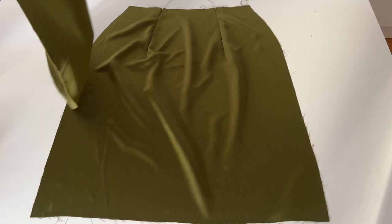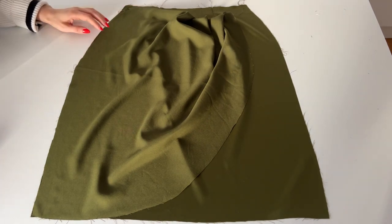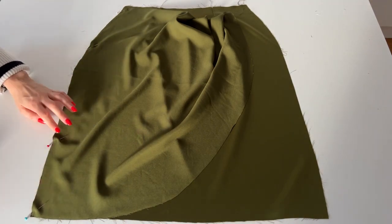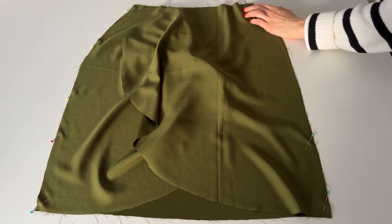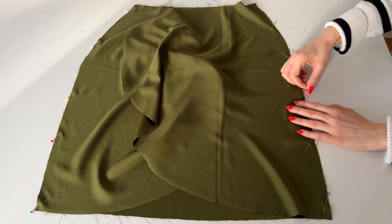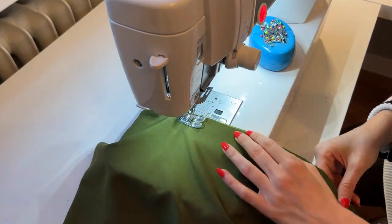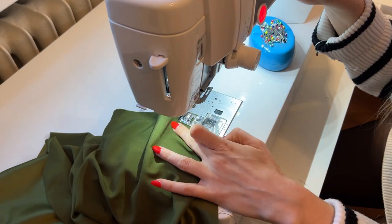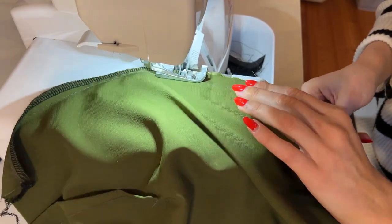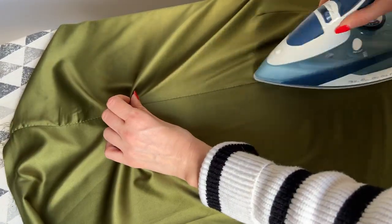Now we're going to sew the side seam. Just place the skirt pieces with right sides together and pin along the side seams. Make sure to only catch two layers of fabric and not three so you are still able to unfold it. Now I'm going to sew the side seam with a regular straight stitch and one centimeter seam allowance, and once this is done I'm going to press the seam allowance to the back. I'm going to press from the inside and outside to get a really nice seam.